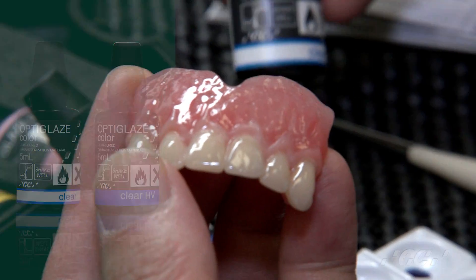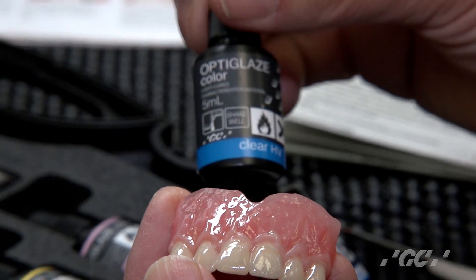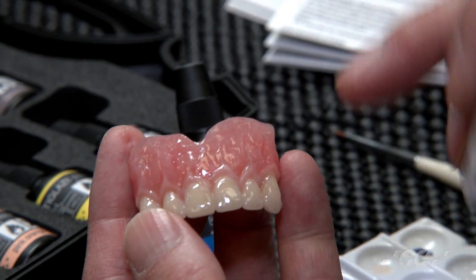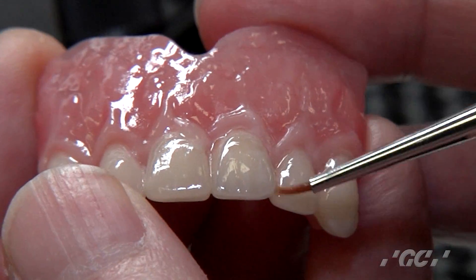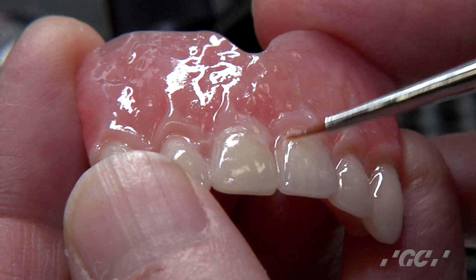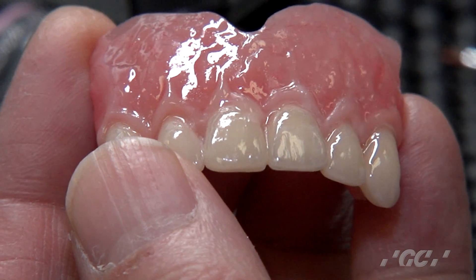Apply one more coat of clear or clear HV before the final cure. The thin clear is about 5 to 15 microns, while the HV clear is about 10 to 20 microns — a little bit thicker. Since I've already applied a lot of material, I'll use the thin clear as a final layer on top of the denture tooth or temporary crown to completely seal it.